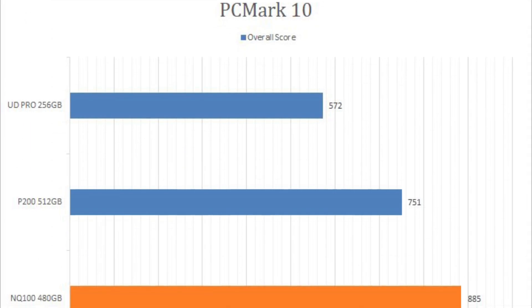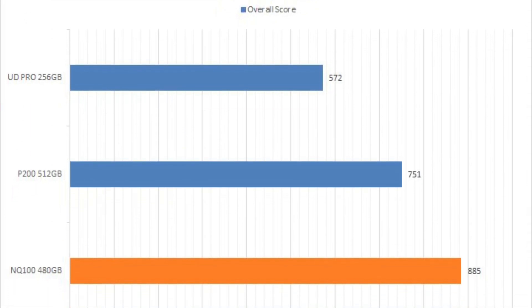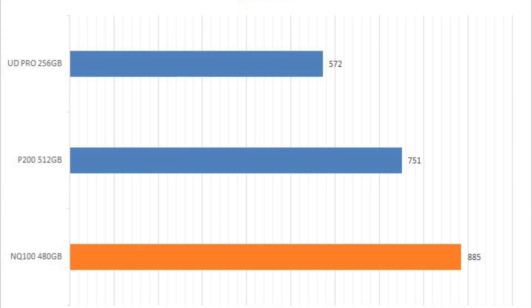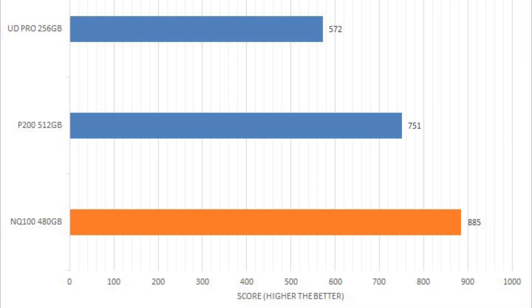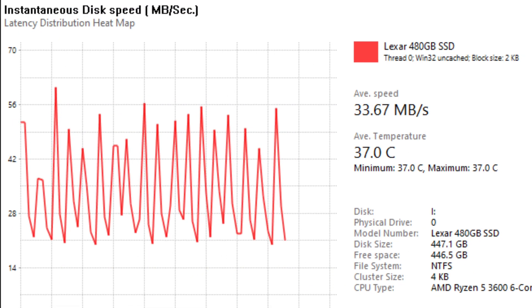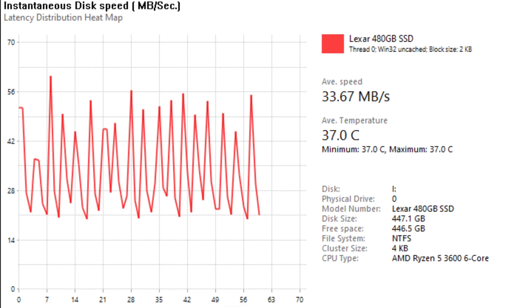In our real-world simulations, the NQ100 performed mostly consistent with other budget units while also moving ahead of some of the competition when it came to booting up games and Windows 10. However, it also showed rather poor performance when it came to medium workload simulations.